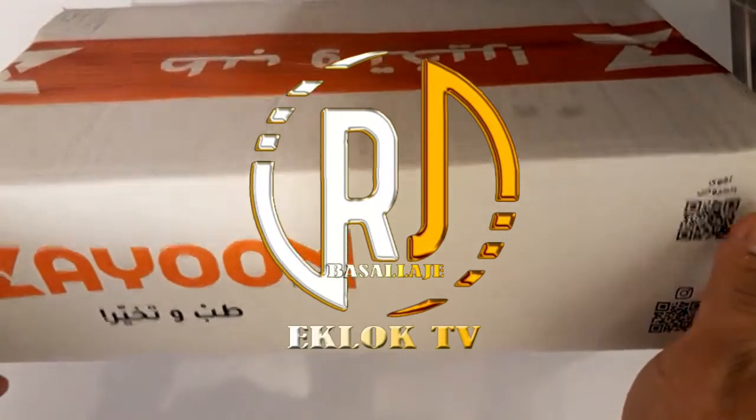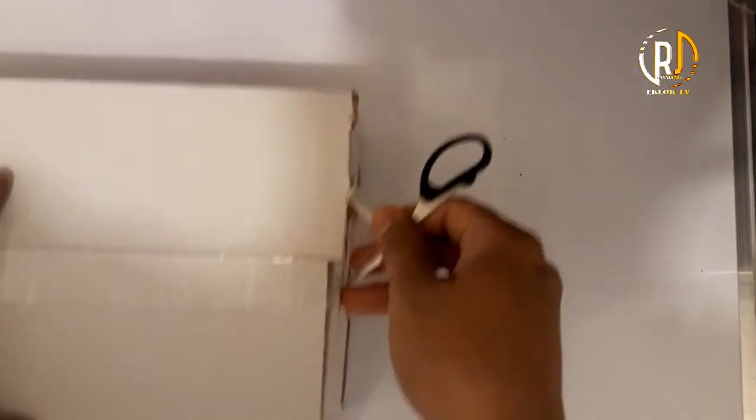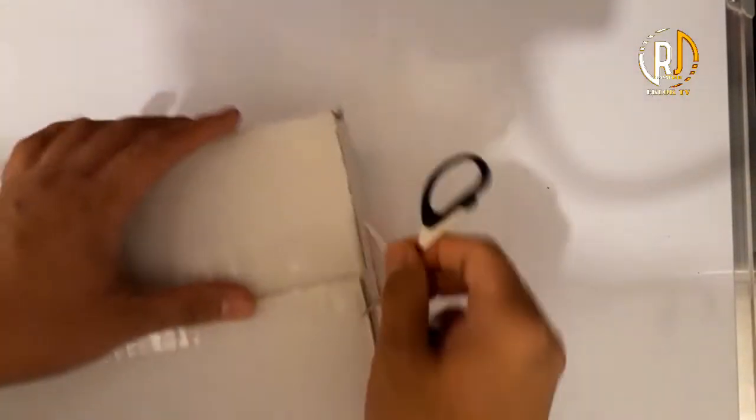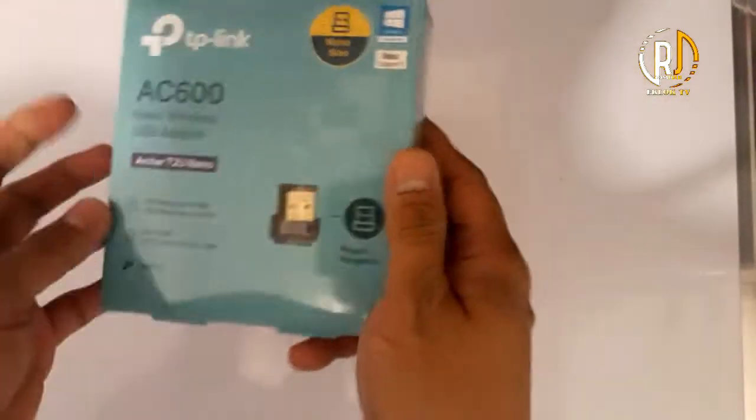So now we will unbox this huge box — the one I ordered from Zaum. Let's open it. I don't know why they put it in such a big box like this. Maybe this is their standard packaging, from the smallest one. So we'll see — this small item inside this big box.